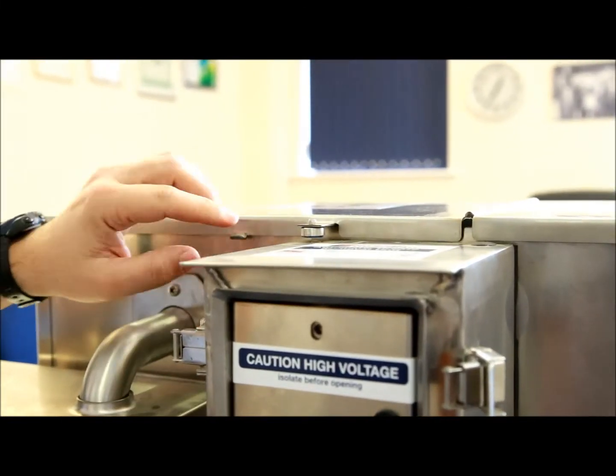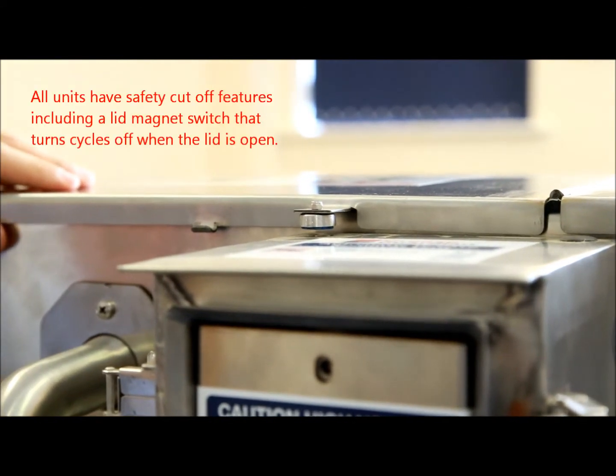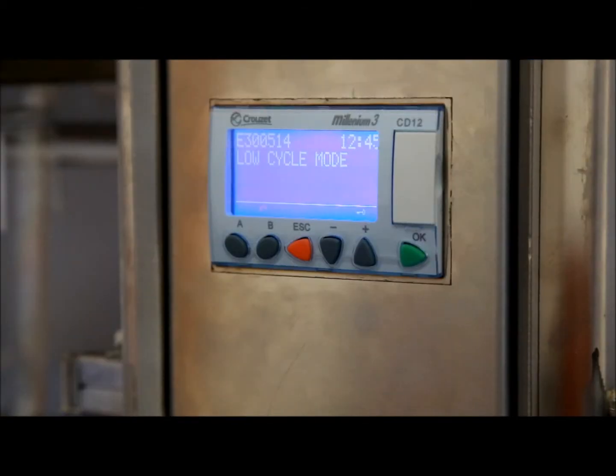Each Grease Guardian is supplied with a safety switch located underneath the lid. If the main tank cover is removed at any time, both the heater and motor will be stopped automatically for safety reasons. The lid will flash a 'lid off' alert until the lid is replaced. Power is restored to the heater and motor only once the lid has been replaced.